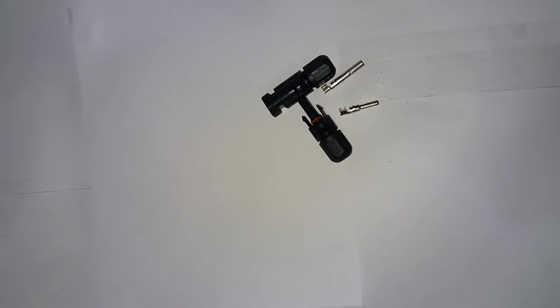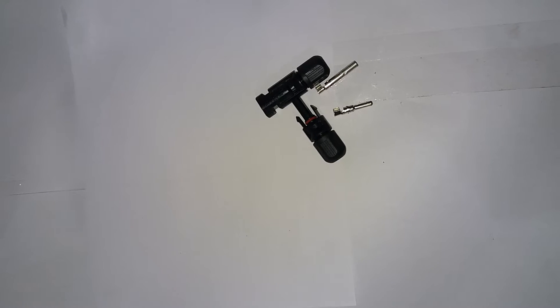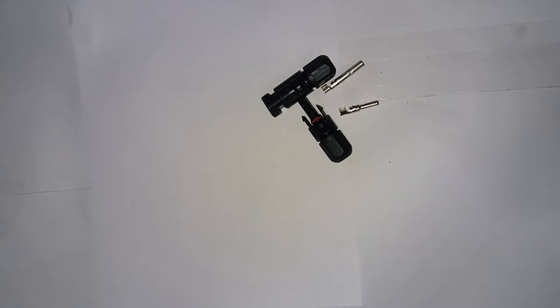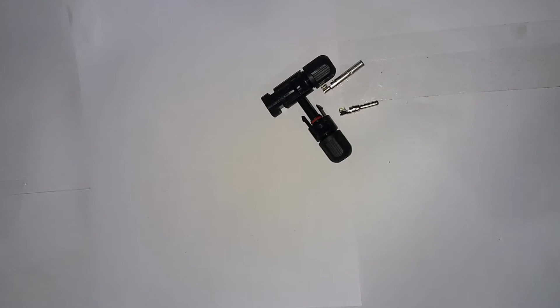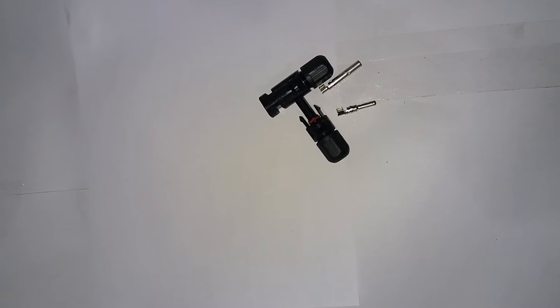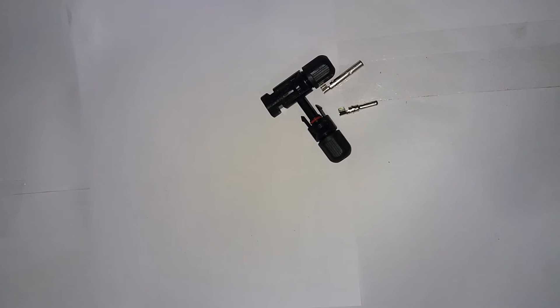Hi guys, today I will give an idea about MC4 connectors and their crimping process. MC4 connectors are single-contact electrical connectors commonly used for connecting solar modules or solar panels. MC4 stands for the manufacturer Multi-Contact, and 4 refers to the diameter — a 4mm contact pin.